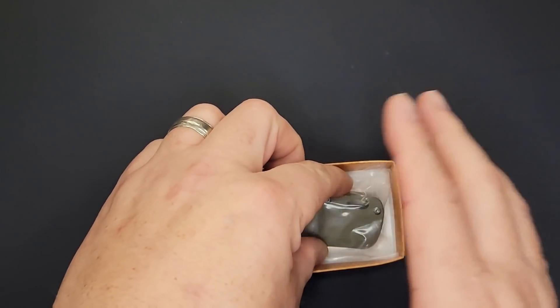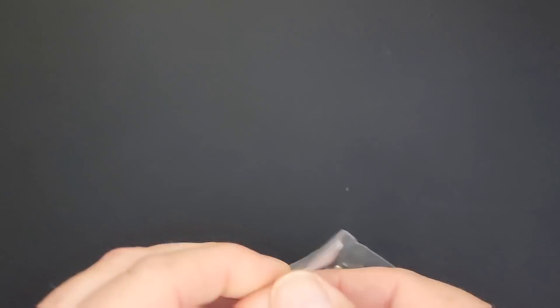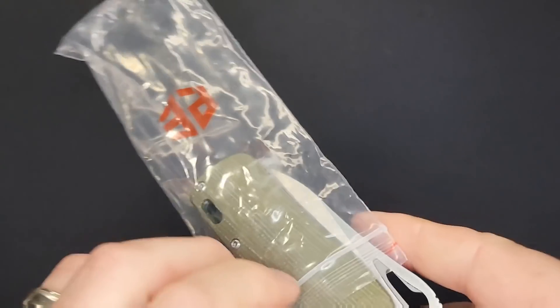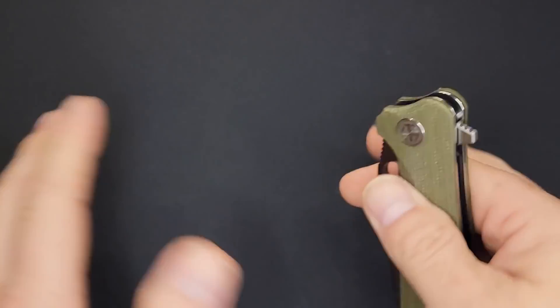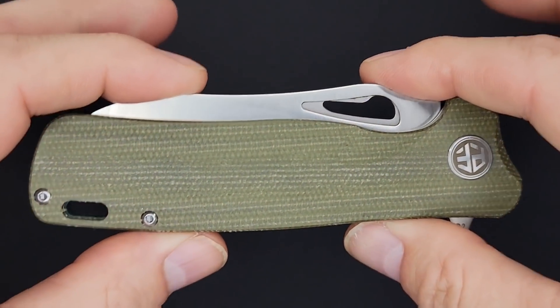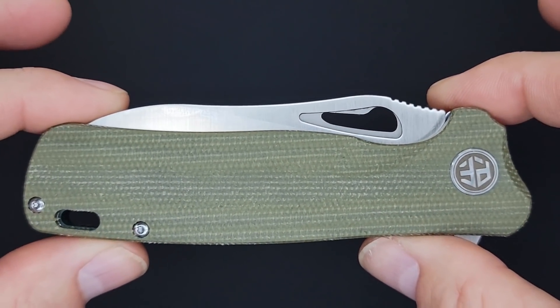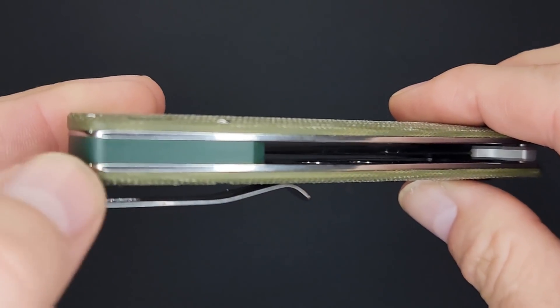All right, let's check this out. This is the Petrified Fish PF-868 Bunta. These come in black G10 or this green flax micarta, and they come for around $32.99 or $34.99 for the green flax — that's the price as of the posting of this video. It already feels like a heavy duty knife. On the back side you have what looks like a green G10 backspacer.